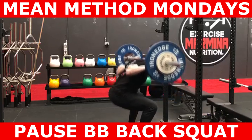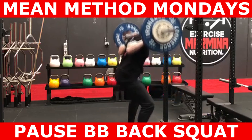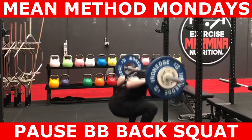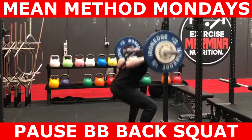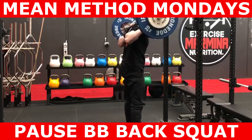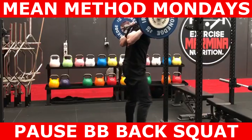So if the second number in the tempo section is 4, that implies the pause should be for 4 seconds. During the concentric action, you want to stand up as fast as you can. The third number or letter in the tempo section is the concentric action — it's usually written with an X to indicate that the concentric action is explosive. Finish the action by standing up and squeezing your bum.